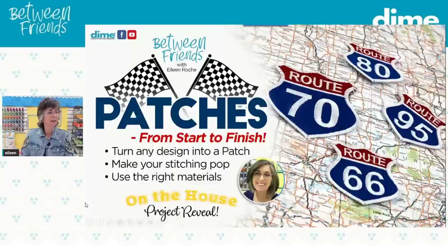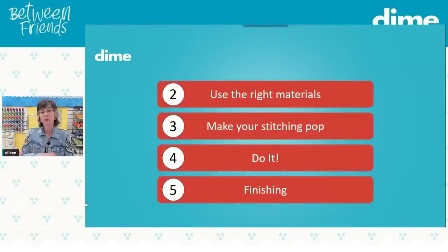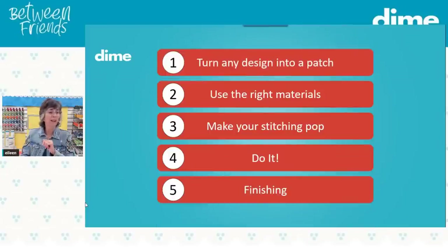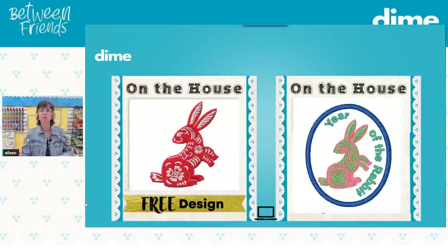There should be a number one here that says 'turn any design into a patch.' Number two is use the right materials. Three, make your stitching pop — patches are usually small, so color is going to be your key to making your message visible. It's a small canvas, so you've got to nail it. Then we're going to do it, and after we do it, we'll do the finishing because there's always one extra step. The on the house design was the year of the rabbit — cute little design — and you can turn that into a patch very easily. I'm going to head over into software and show you that rabbit.